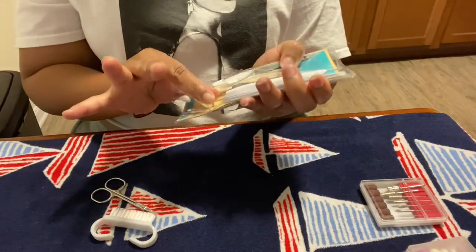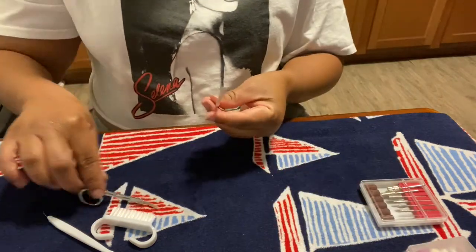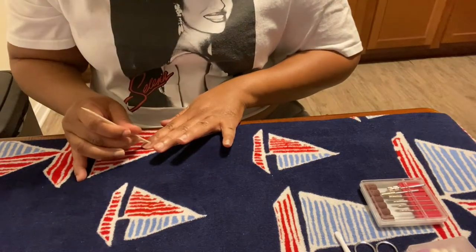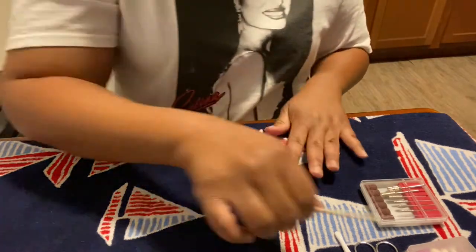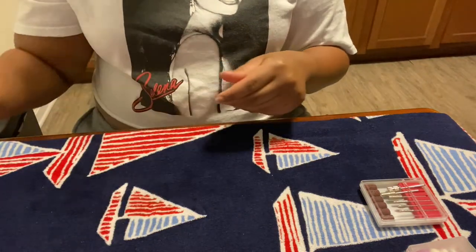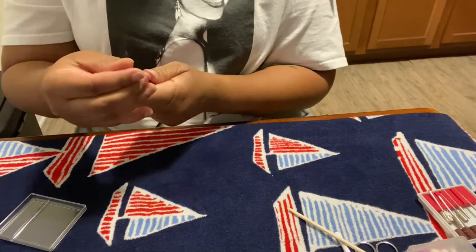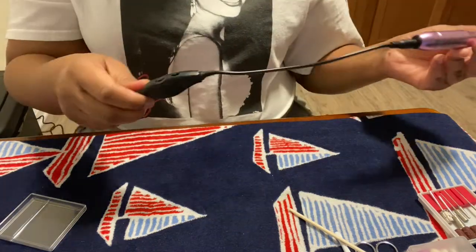Now that you've allowed your fingers to soak in those nice oils and we've treated our cuticles to get them prepped, at this point you can choose what you want to use to push back your cuticles and also trim them. Right now I am just using the Airsea brand drill — I also purchased this from Amazon and I will link it below. I'm using the drill bit that buffs out the cuticles, making it easier to clean up and clip away that excess cuticle skin.